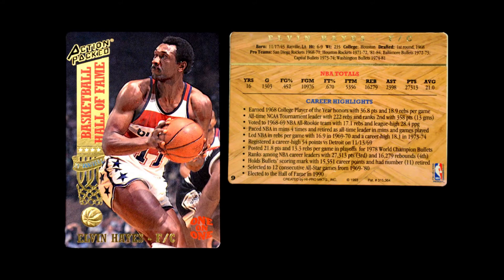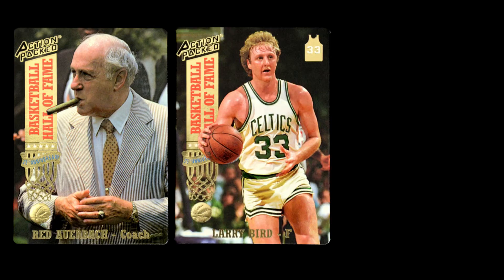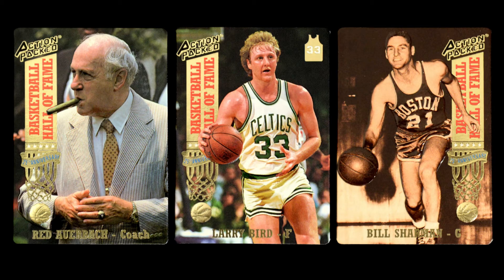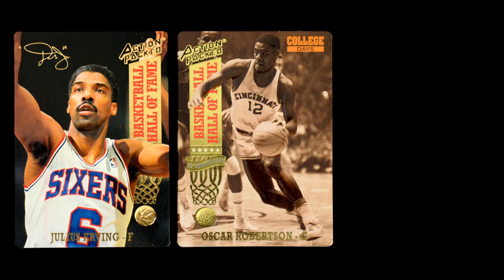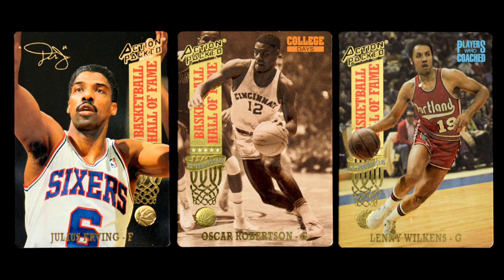The set is a pretty intricate set because they have a lot of things going on. They start off with one-on-one, which looks at individual players — there's a little matte finish logo in red or blue that says 'one-on-one' down at the bottom of the card. It's a string of Hall of Fame players, then some famous coaches, then a series of five cards dedicated to Larry Bird's career, then some more players. That's Series 1. Series 2 has more players, more coaches, and the set includes one of the few cards of Ann Meyer. Then there's a five-card series dedicated to Dr. J, and they close out with players from the college years and then players who also coached.